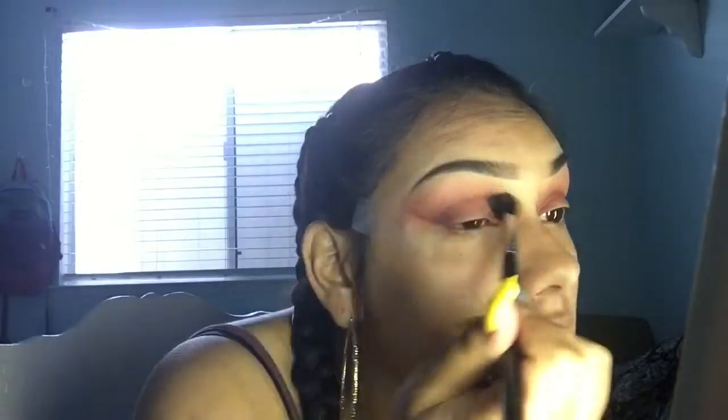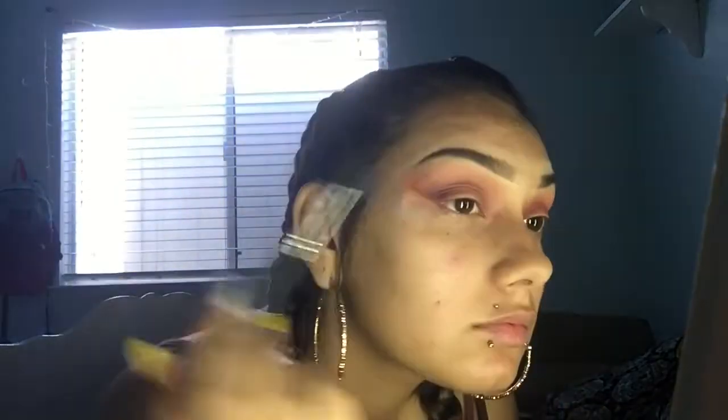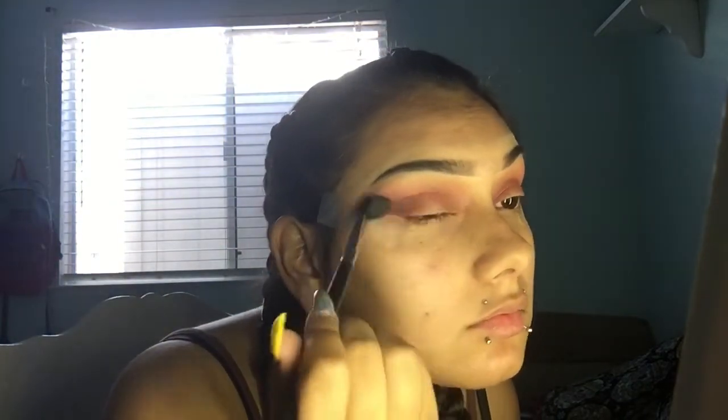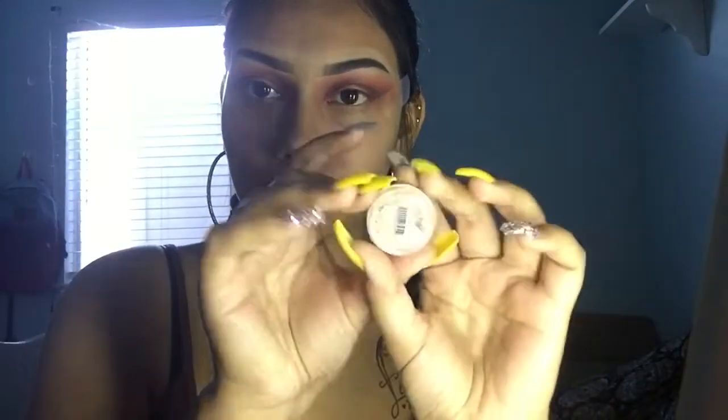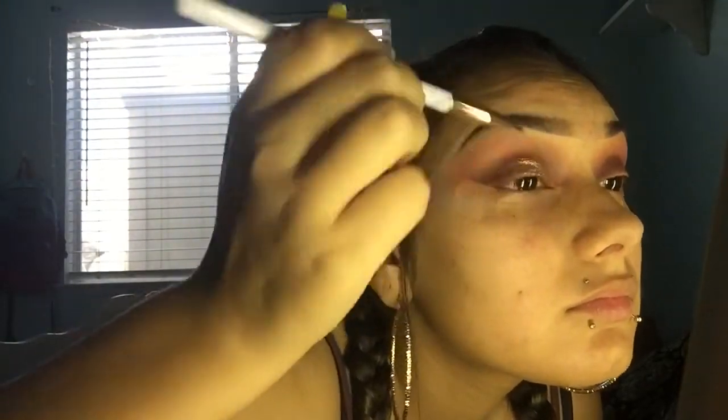Now taking the palette again, I'm taking that shade called Chip and placing that in my crease too. Now taking this AOA Studio Glitter in the shade Amber, I'm going to be placing that halfway on my lid. To apply it, I'm first putting on some dual lash glue and then tapping the glitter with a brush all over where the lash glue was placed.